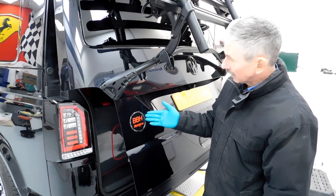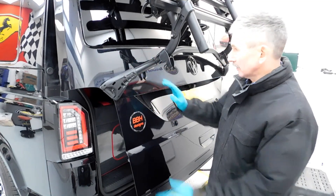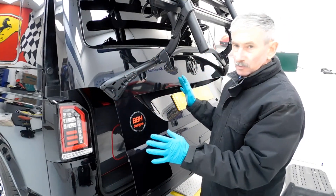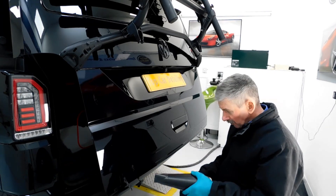So what we're going to be doing is removing this badge here, we're going to be taking all this off on the back end, we've got to get all this machine polished up as well, so we must crack on — a lot to do on this big vehicle. What we're doing is heating all this tape up here.